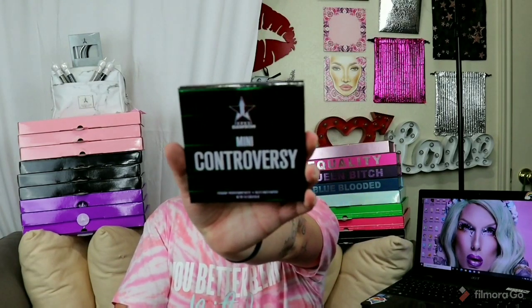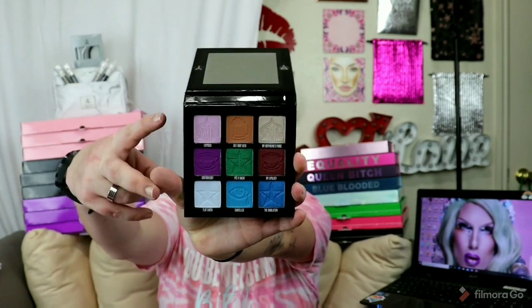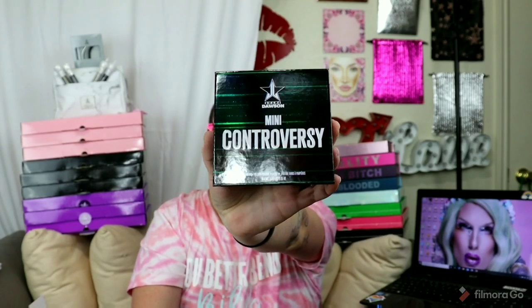This is the new one with the shade Put It Back — it is green like this; the original one is white. You open her, take the little slip out — here she is, the new Mini Controversy with the shade Put It Back in the middle, and the two shades on this side are swapped. I also got the pig purse. I finally got her! I really wanted this since the first launch but I was too late. It does have the Jeffree Star and Shane Dawson logo on it, it has a pig zipper, and the chain is really long — it's one of those clip chains, so you can take it off and clip other things on it like chains or little keychains. This is super cute, you guys, and I love it!